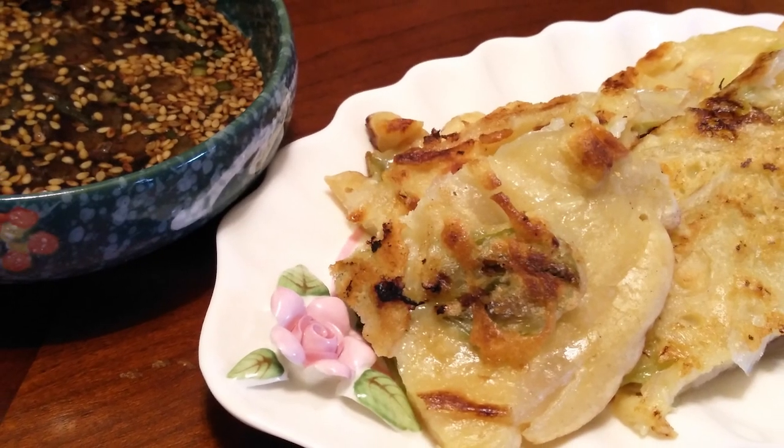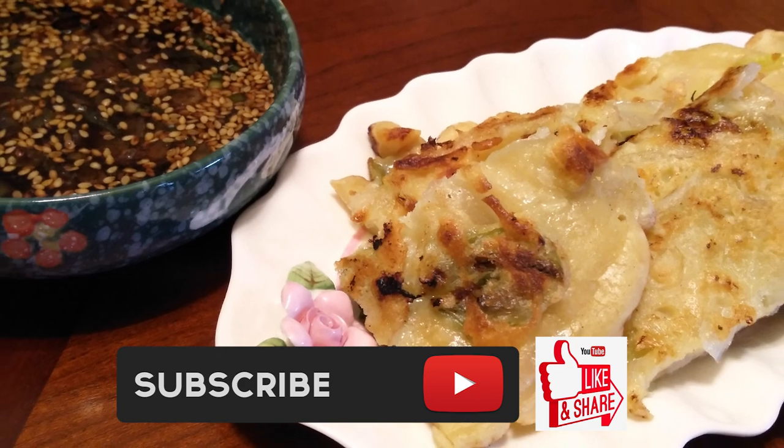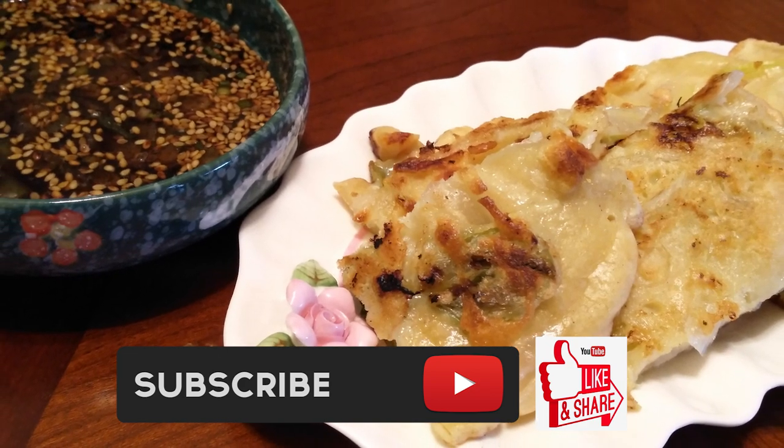If you guys like this recipe, please make sure you hit that subscribe button, like it and share it. And until the next meal, thank you for watching — watch me cook.